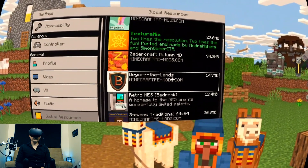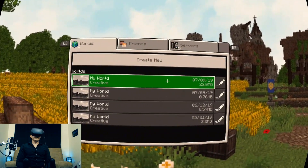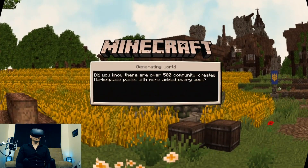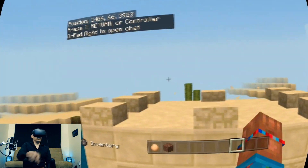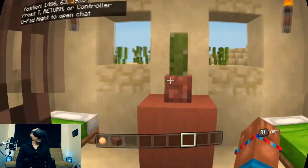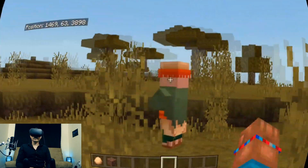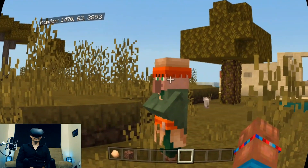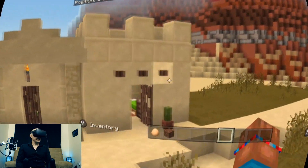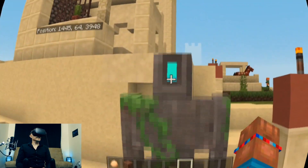Beyond the Lands — I don't think I've tried this one yet. You can get like medieval texture packs and all kinds of different themes. That changed the way the door looks. This guy looks totally different — he looks cool for sure. Donkeys.